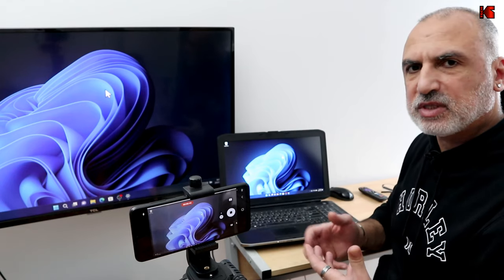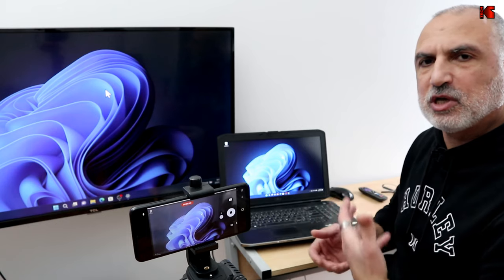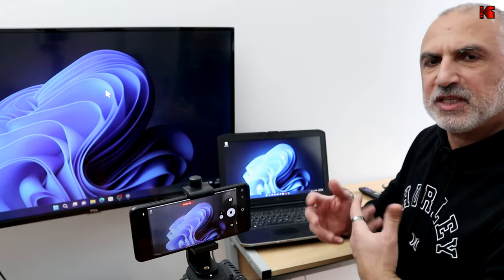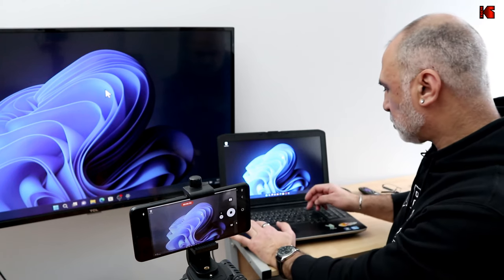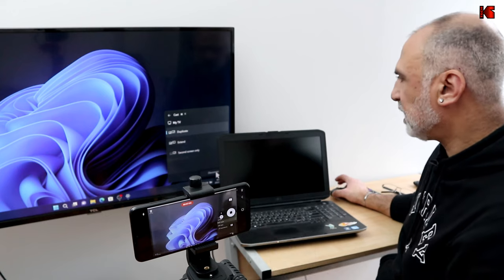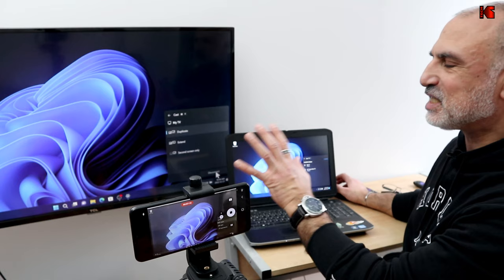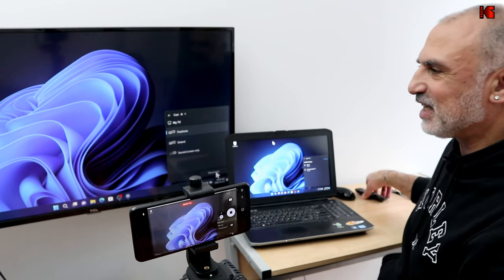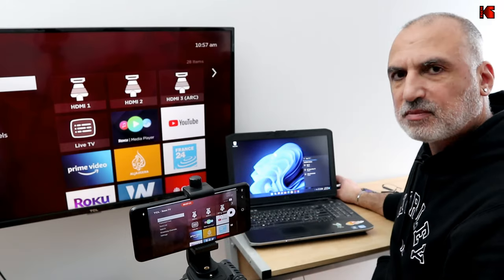Now I'm gonna show you how to disconnect your PC from the TV, and also what happens if you choose Always Allow and how to remove it in case you change your mind. To disconnect, press the Windows key plus the K key on your keyboard, then click Disconnect. When it disconnects, the TV stays on the last screen it displayed — all you have to do is go to the home screen.